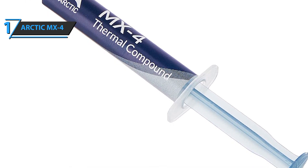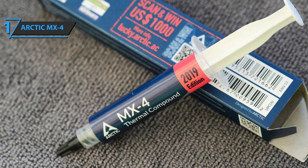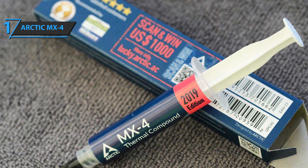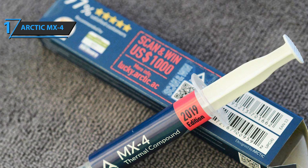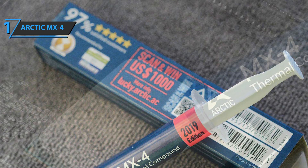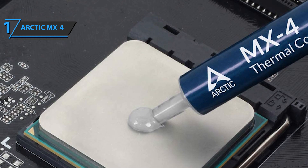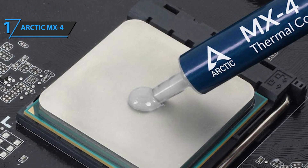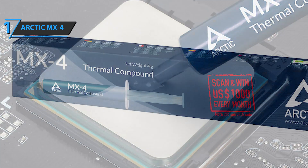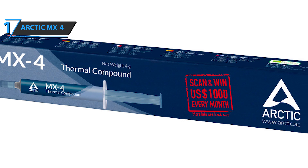Another great advantage is that we tend to think thermal compounds are only used between a processor and the heatsink, but that's not their only use. Arctic MX4 thermal paste is compatible with processors, graphics cards, and motherboards. Since it's based on carbon microparticles, you will not face any risk in its application, and electrical conductivity is not a problem. If you notice an increase in temperature from a graphics card, processors, motherboards, or even laptops, Arctic MX4 thermal paste will be your best ally.